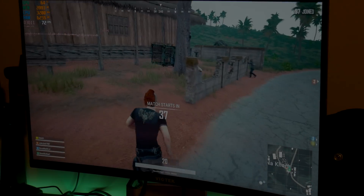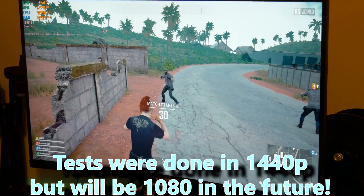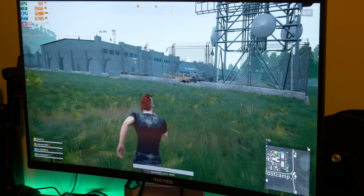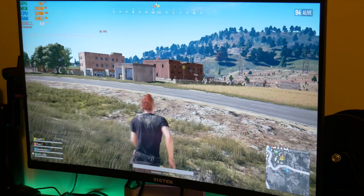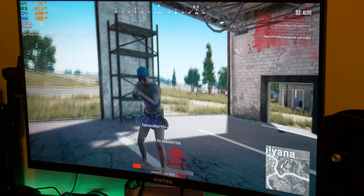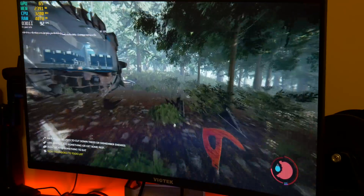All right guys, so we have some classic PUBG right here and we are currently running complete ultra settings — just stock ultra — and we're going to see what this thing can do. All right, let's just hope this person here doesn't see us. So we're getting 60 FPS on the ground, which is definitely quite enough to play this game, especially on ultra settings. This is the forest, which is much better optimized than it used to be.